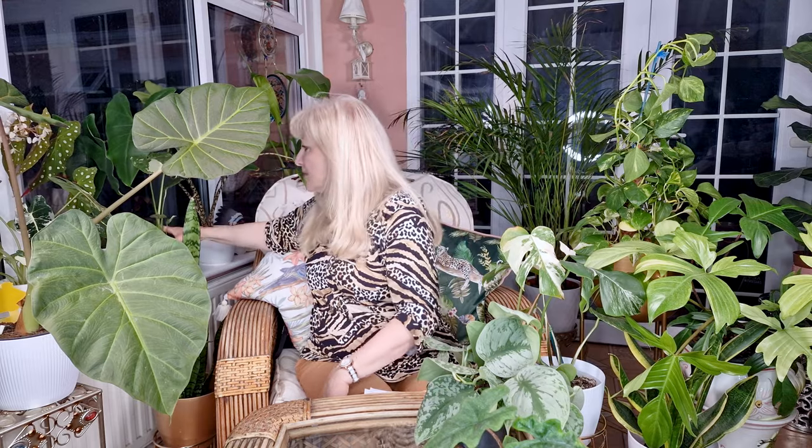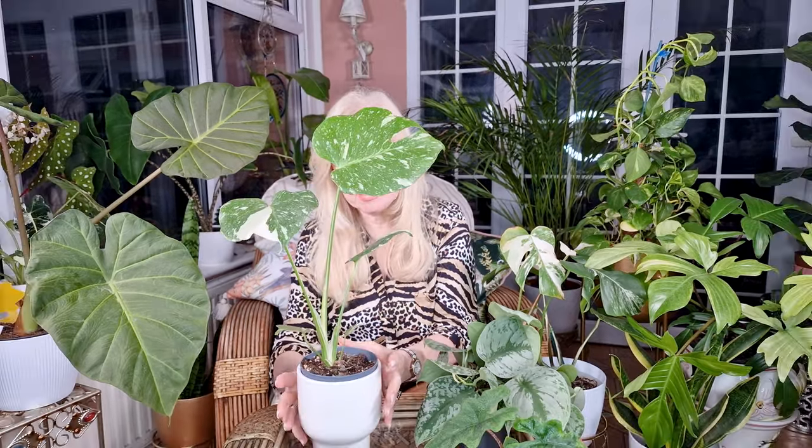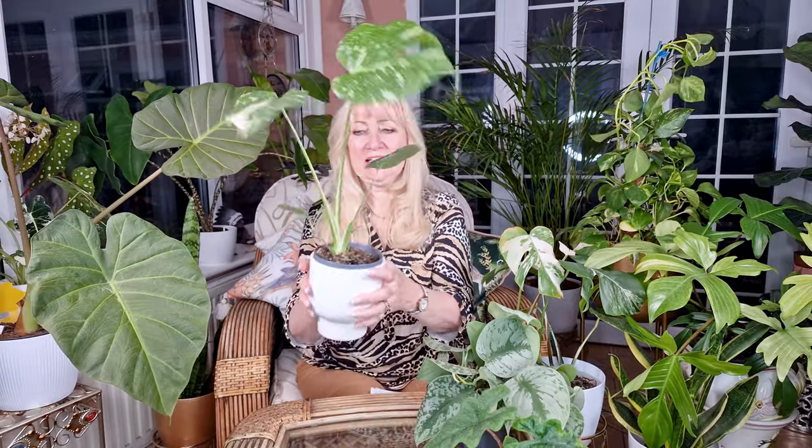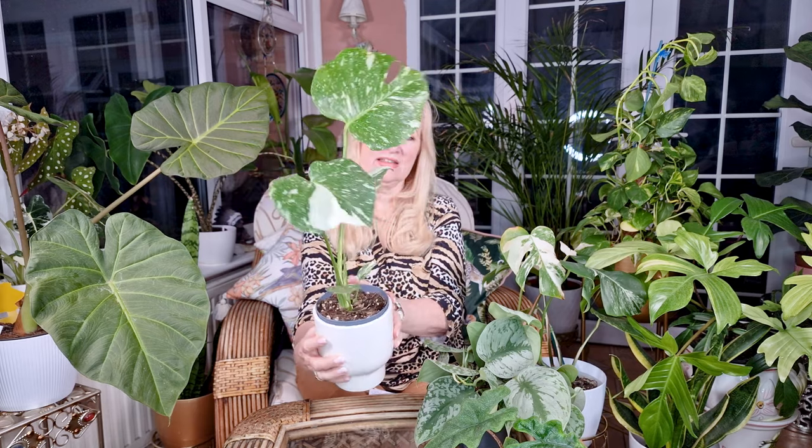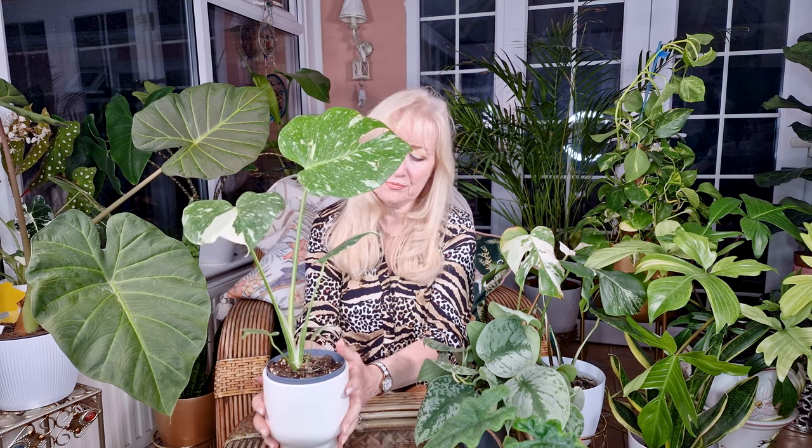This is another little favourite I've had recently — my Monstera Thai Constellation. Isn't she lovely, I've been really enjoying her and I've been wanting one of these for a long time. And another one of mine that I like, which I have shown you before, is this one.